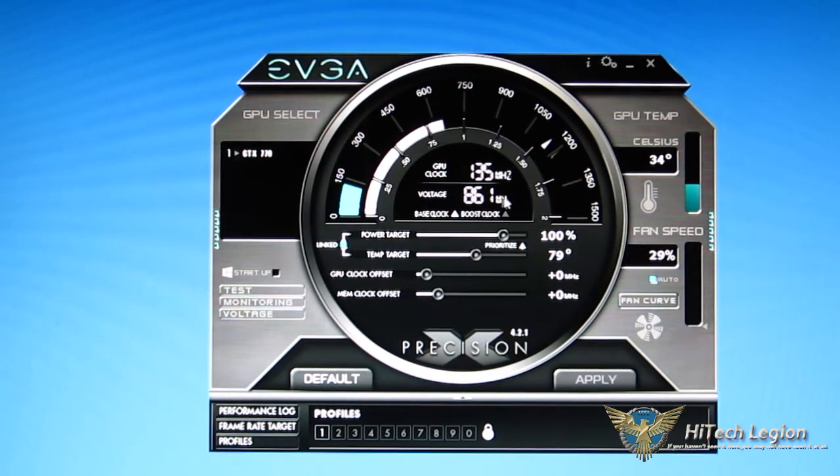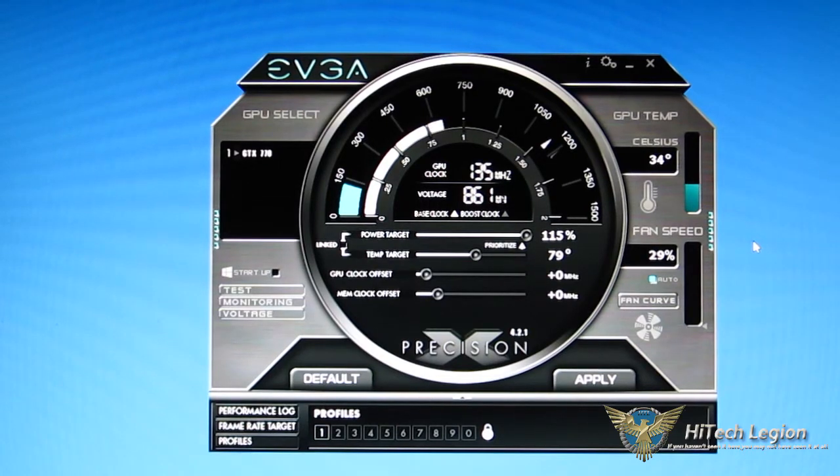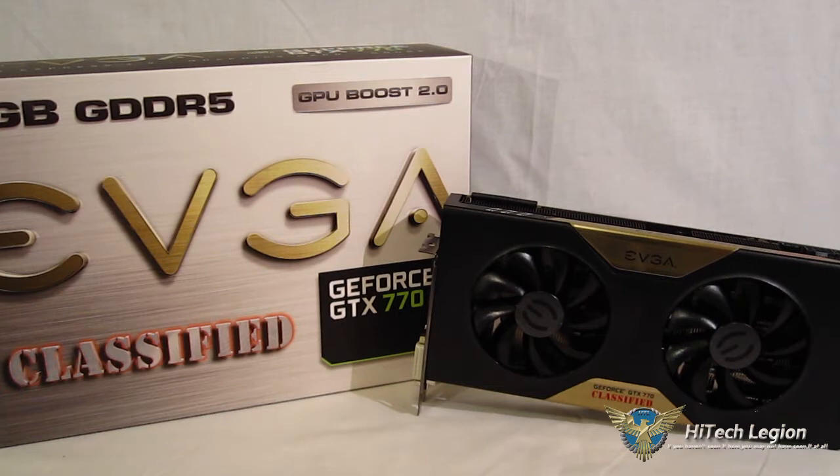After completing the update, when you open Precision X you'll see that your power target is no longer limited to 111% — it will now go to 115%. The other change is that fan speed minimum goes down to 29% from 35%, giving you a little more control over the fan speed and fan curve on the low end. Not huge changes to the BIOS, but they are rather significant ones. Now that the BIOS update is done, we'll take it through its paces and look at the benchmark results.